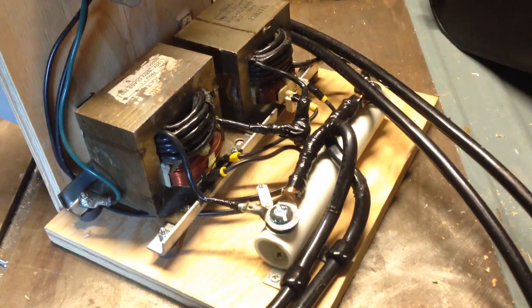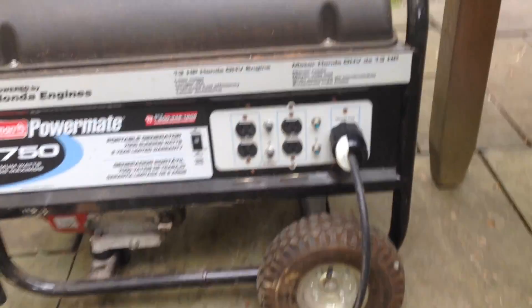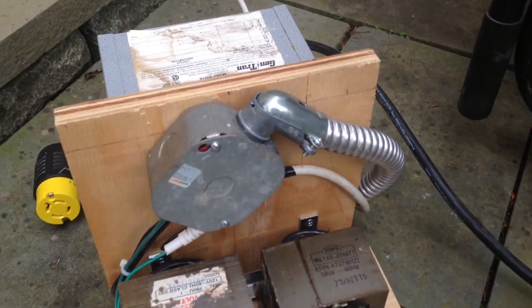That should give me around 30 volts and up to about 120 amps. I have a generator here running 240 volts over to the welder. I haven't plugged in yet. This cord plugged into the wall is just the ground, so it's grounded.